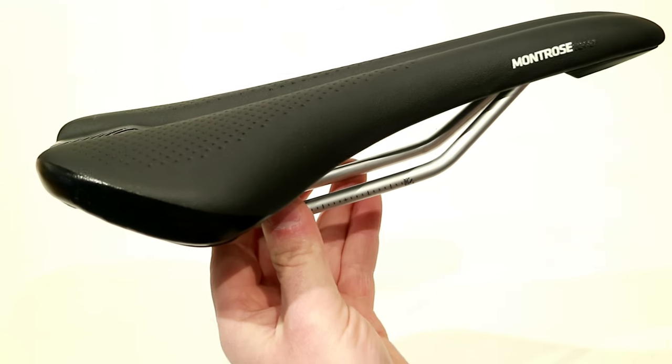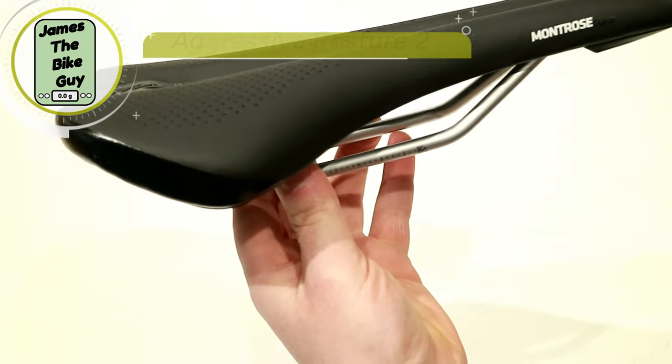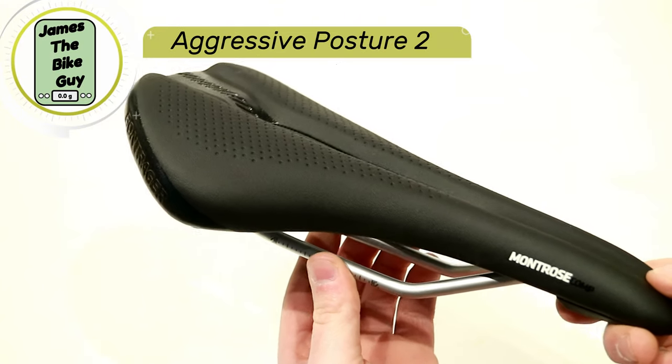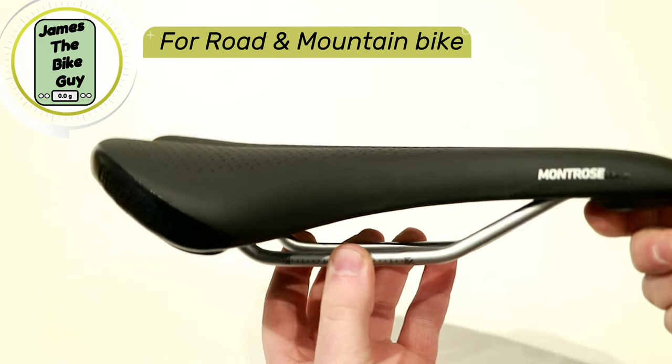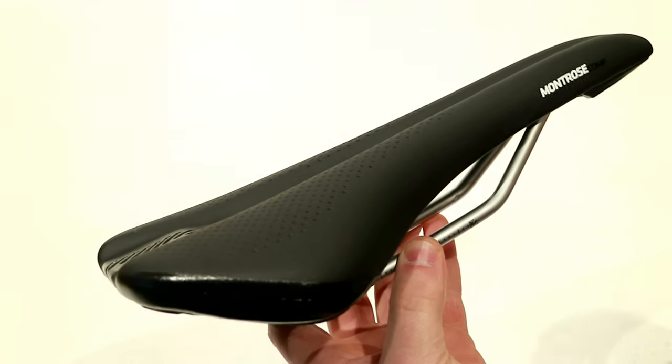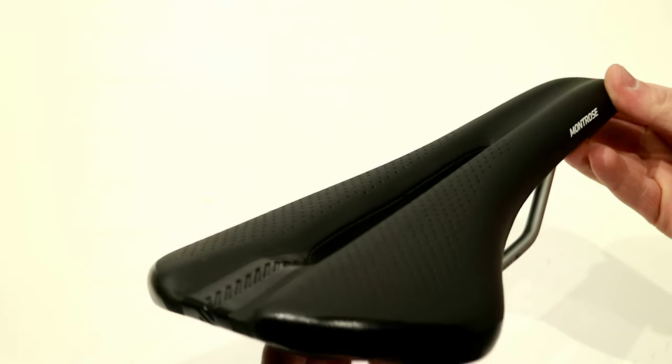This saddle is designed for their posture too, which means this is a more aggressive position saddle — say for a road bike, cross-country mountain bike, that sort of thing. It's going to really excel at that position and supporting you for it.